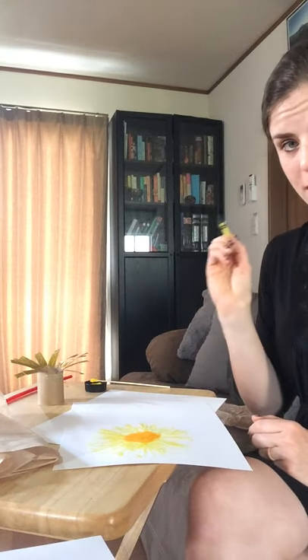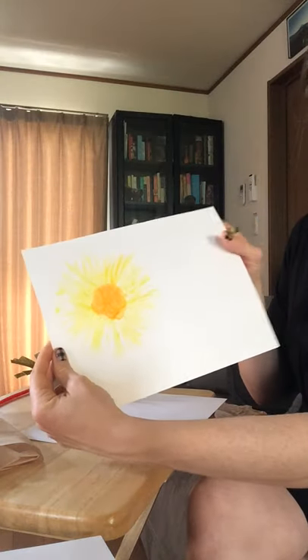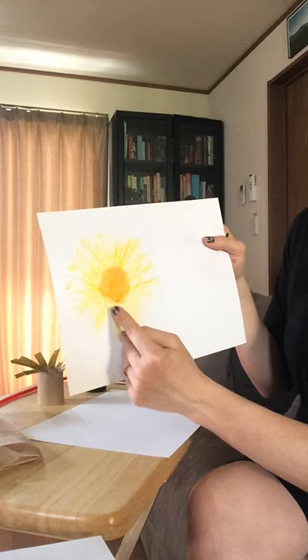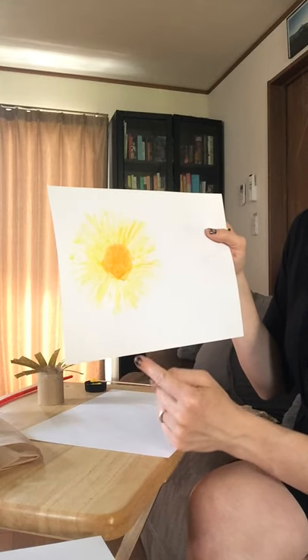So now you're going to have your crayon ready. You're going to draw your stem. You've got your flower, and your stem is going to start from right about here — from the middle — and you're going to bring it all the way down. It doesn't have to be perfectly straight either.